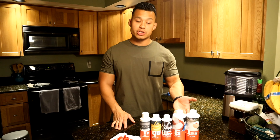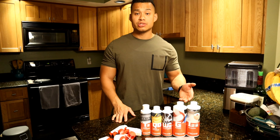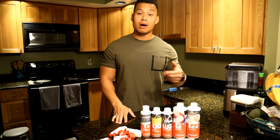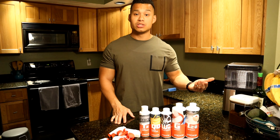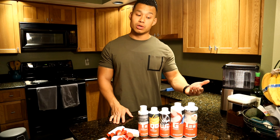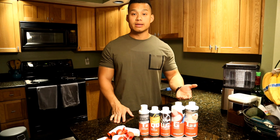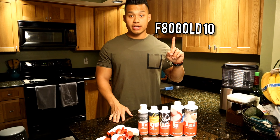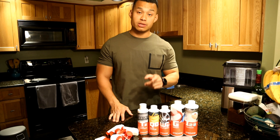I want to thank G-Technic so much for providing these products — I'm really excited to use them. Specifically, I want to thank Jordan at G-Technic for introducing me to these products. If you have any questions, shoot a comment below and I'll be happy to answer them. If you're looking to purchase any of these products, use the discount code F80GOLD10 for 10% off. Thanks so much for watching — we'll see you next time.